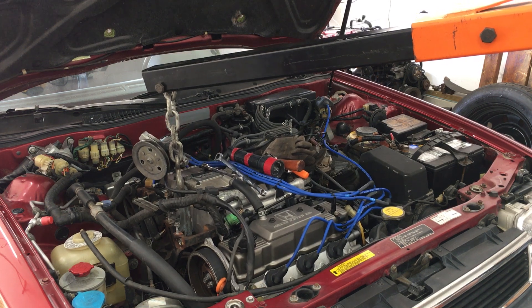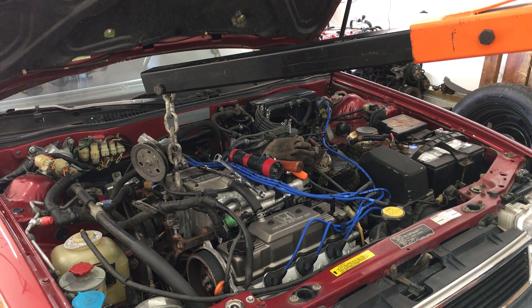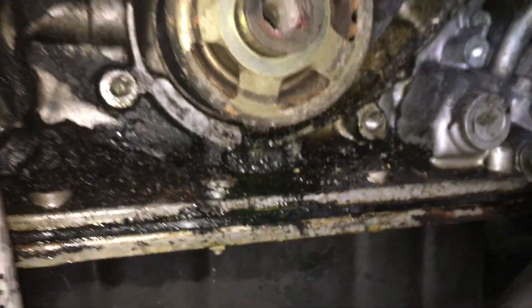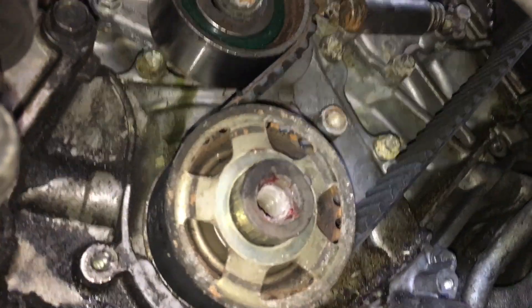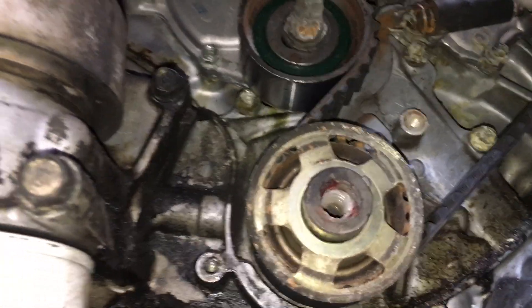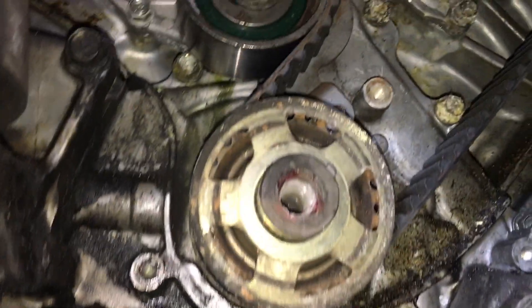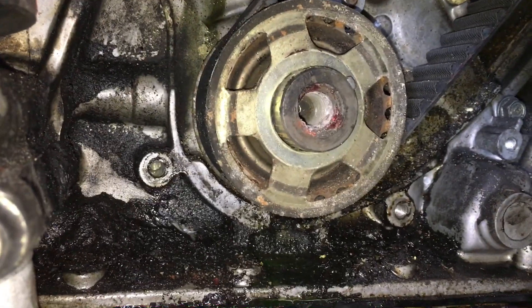I can tilt the engine back down level now and take the stress off the other mounts. Look at this — coolant and a lot of grime. I'd say I've got a leaking water pump. I'd find a small puddle of coolant under the car sometimes, and this is why. So it's a good thing I'm doing this.